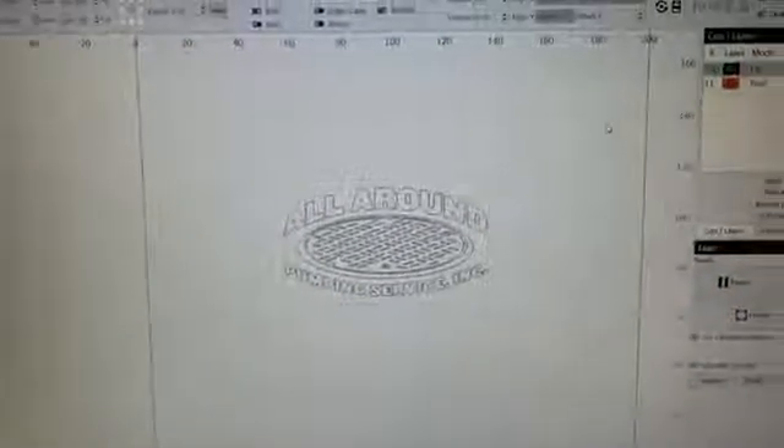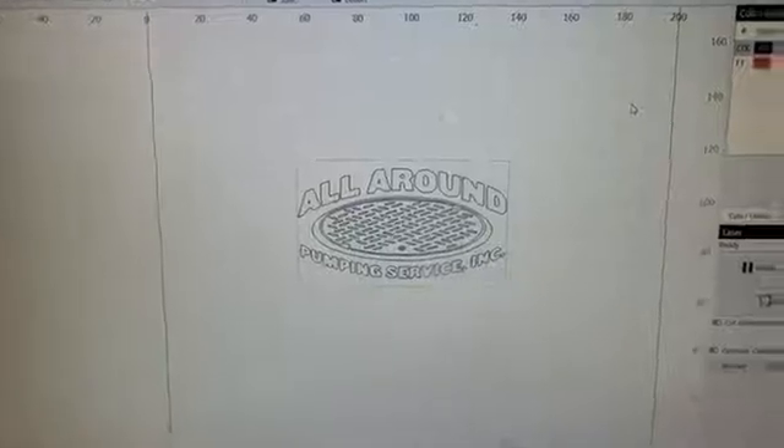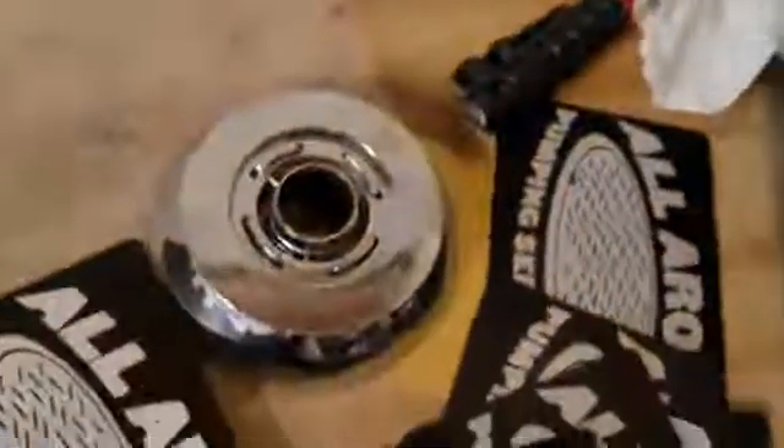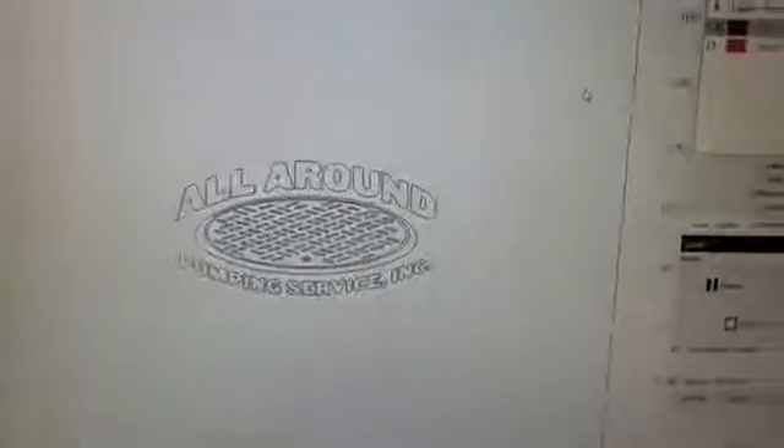I'm making a set of business cards for a local veteran-owned plumbing company — they run pumper trucks. I've got the design in here and I've dialed in the settings. As you can see, I've got lots of practice cards trying to get the settings right where I like them, and I think I found the sweet spot, so we're going to go ahead and run them out.